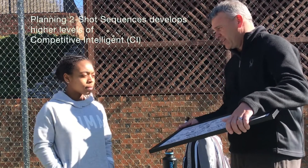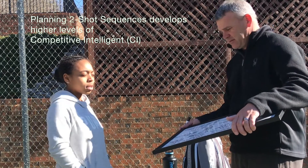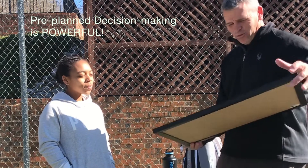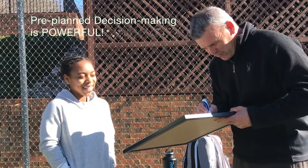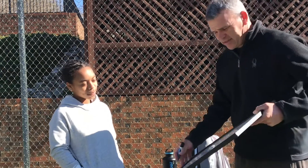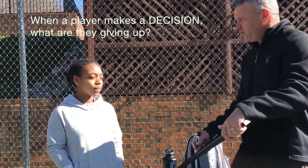Before you even hit a ball — why does this make you more competitively intelligent? Because you're thinking about what you're going to do before you're actually doing it. You're not just thinking about it, you're planning it. You've made a decision.